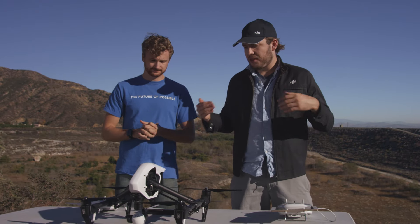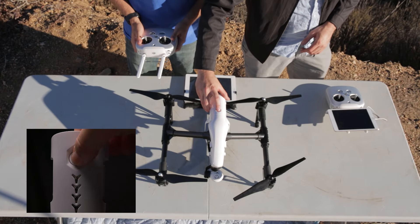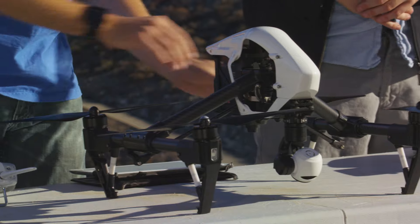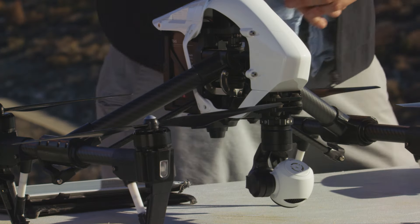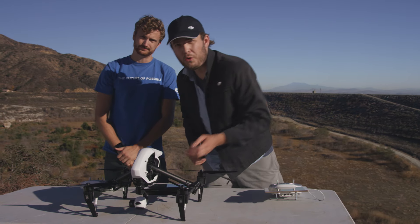Next up on our checklist is making sure that the batteries are fully charged on all your devices. To check the charge on the Inspire or the remote, just hit the button on the battery or the remote to see the levels. Also make sure your propellers are on nice and snug — look at the little icon on them and make sure you're twisting them in the right direction. With your camera, make sure you have the ND filter on if you need it, and your SD card inside as well if you want to record video.